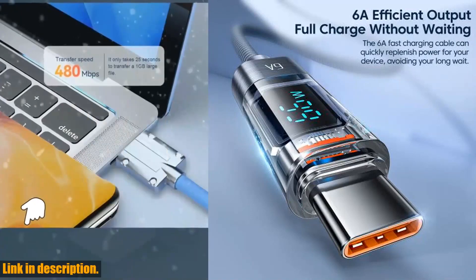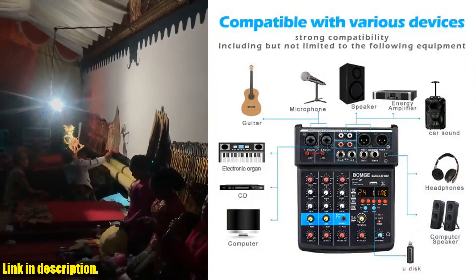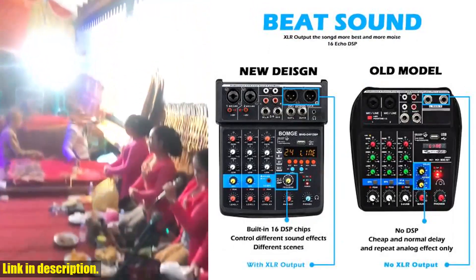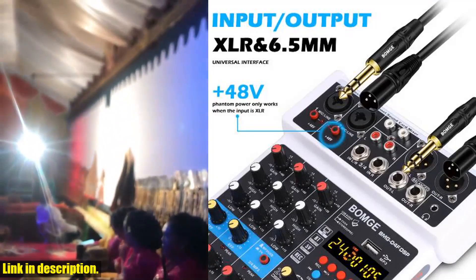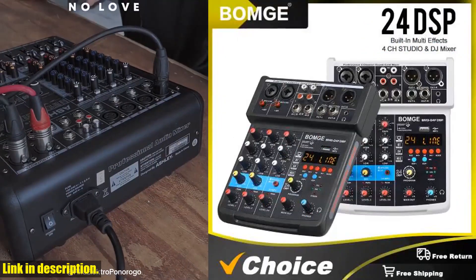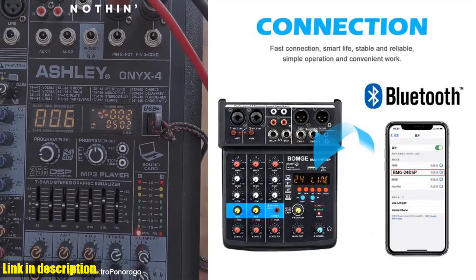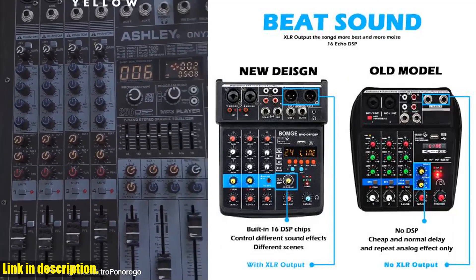Welcome back to the channel, everyone. If you're a content creator, musician, or podcaster, you know the importance of high-quality sound. That's why I'm so excited to be introducing you to the BOMJ Audio Mixer — a 4 Channel, 24 DSP USB Sound Card Interface Console with Bluetooth and 48V Phantom Power for recording to PC. With 4 channels and 24 DSP effects, you'll have everything you need to take your sound to the next level. The built-in USB Sound Card Interface makes it incredibly easy to connect to your computer, and the Bluetooth functionality allows for seamless wireless connectivity. The 48V Phantom Power ensures your microphone receives the power it needs for crystal clear audio, and you can record directly to your PC.